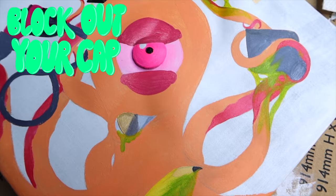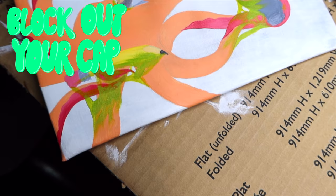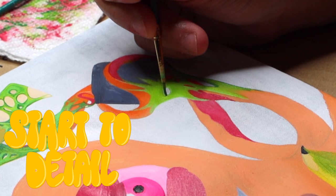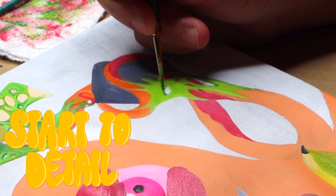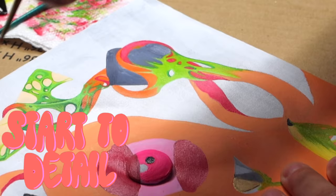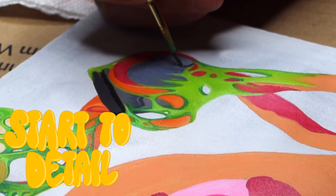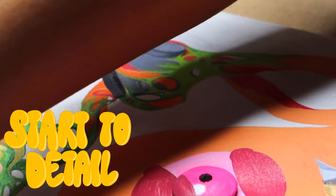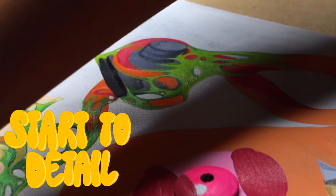Now's the time to detail your graduation cap. This is honestly the part I was looking forward to since the beginning of the video because I had a vision in my head of exactly how everything's supposed to be, and now's your opportunity to just build and build and build and detail the hell out of your graduation cap.